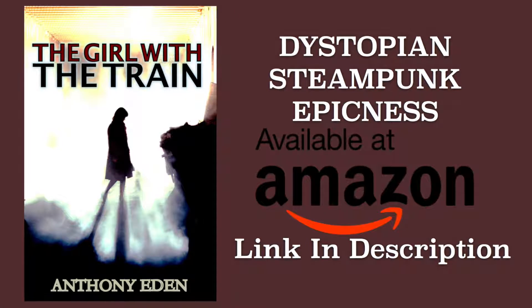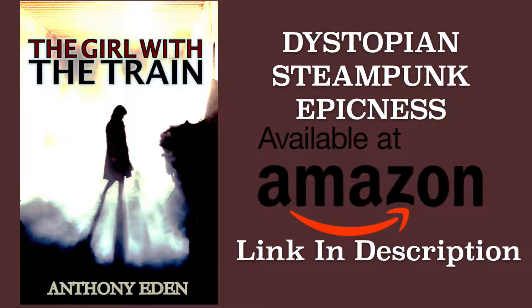We're about to jump into this tutorial but really quick we're sponsored by a book — it's a steampunk young adult dystopian novel called The Girl with the Train. It's like Hunger Games meets Mad Max, probably more like Mad Max though. Seriously, I read the book, it's really good. If you're looking for a good book to read, link in the description below.